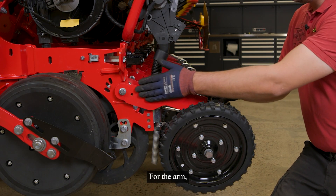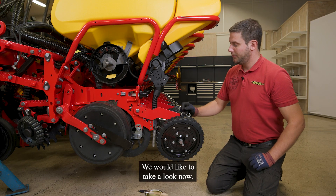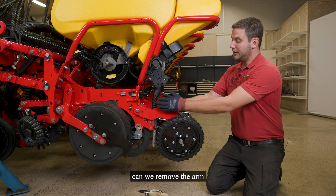For the arm, we have sealings and bushings inside here, and we would like to take a look now. If our machine is equipped with micro-granulate, we have to remove the micro-granulate hose before we can remove the arm.